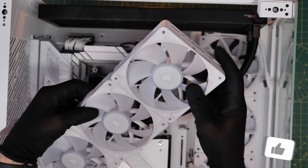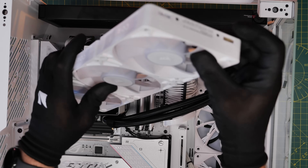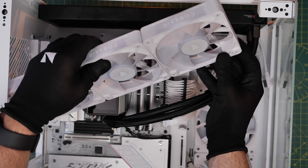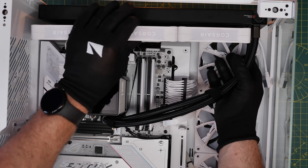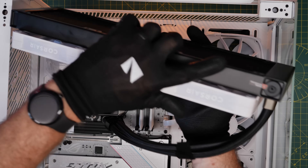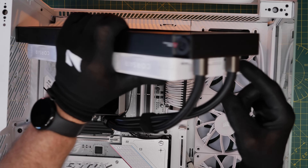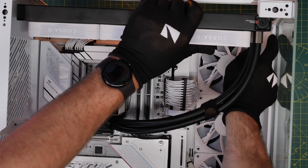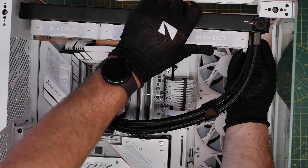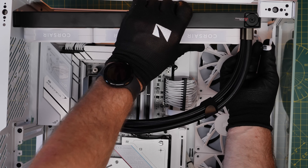I found that the connector was on the wrong edge — it was close to the front of the case, making it pretty hard to plug in. If you flip the fans over so the connector is closer to the back, the cable has less distance to run and it's theoretically easier to connect. It's worth thinking about this before you start installation because you don't want to screw all your fans in and then find you can't plug the cable in.